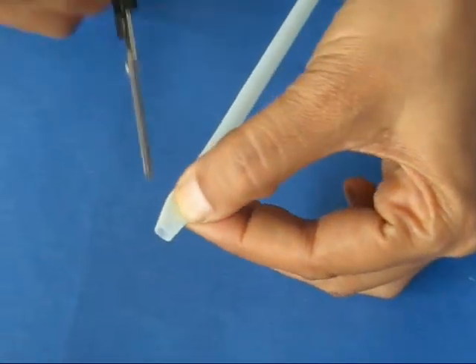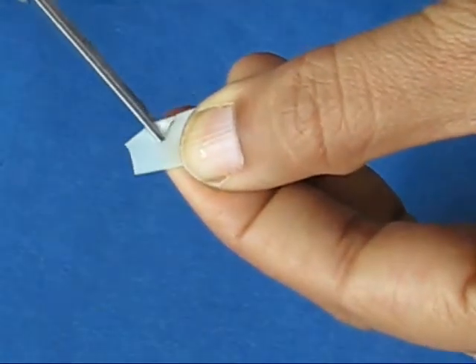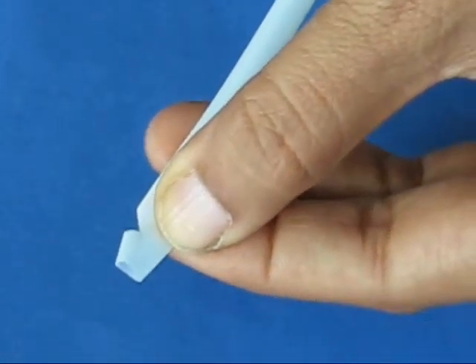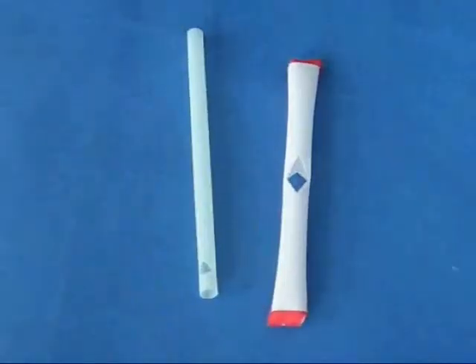Take an ordinary thin straw and at about 4mm from one end, cut a V-notch. The purpose of this V-notch is that if you shut this end of the straw and blow from the other end, the air would come out.